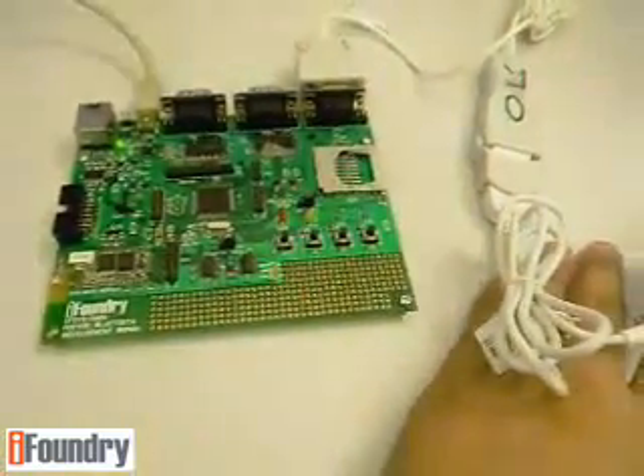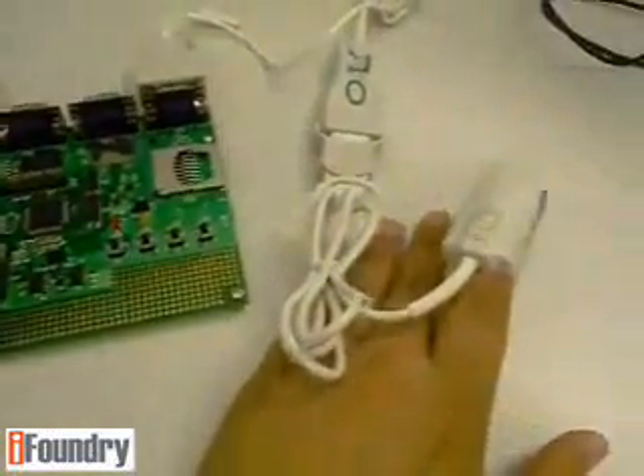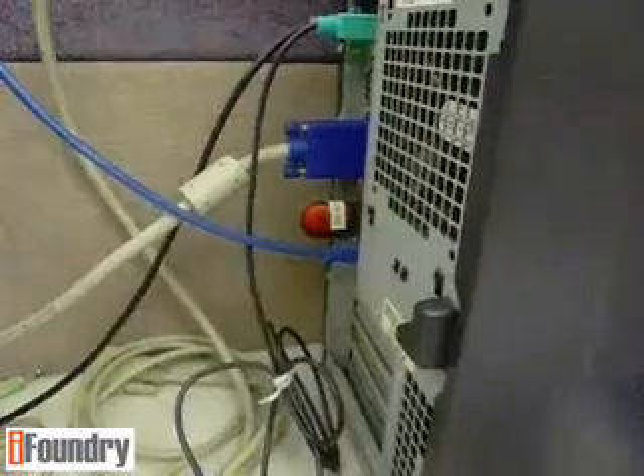Here we see that the pulse oximeter is connected to the board, and the data from the pulse oximeter is being transmitted over Bluetooth to the OxyClient application.